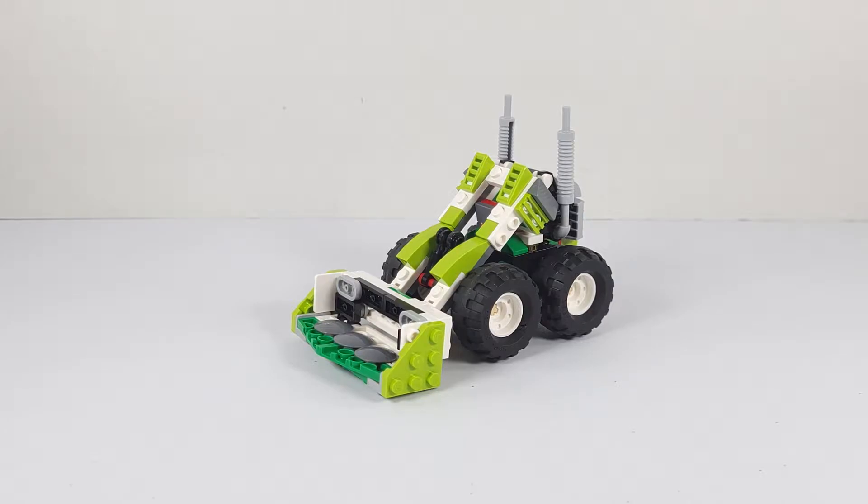Hello everybody, Son of a Break here with another video. Today I'll be reviewing the second build from the LEGO Creator 2022 set 31123 Off-Road Buggy. This build is a skid loader — a small engine-powered machine with a lift bucket. This set will set you back about $15, contains 160 pieces, and is part 2 of a 3-part review for this LEGO Creator set.